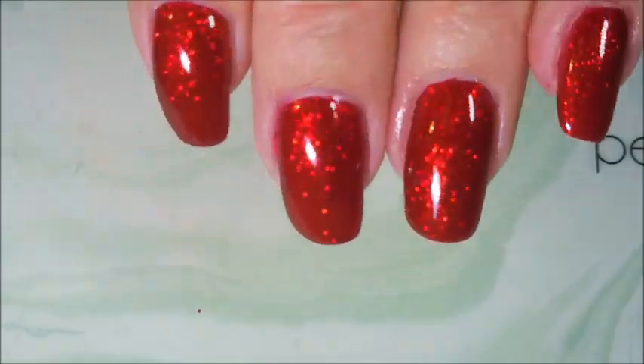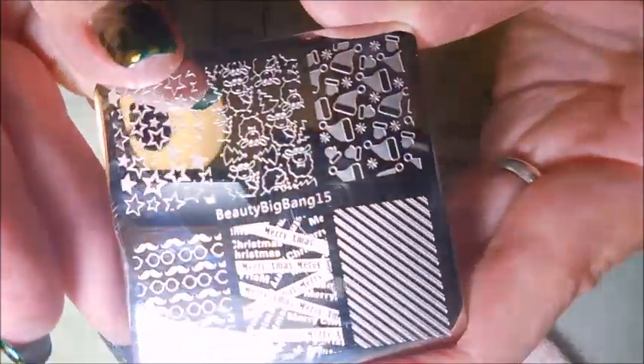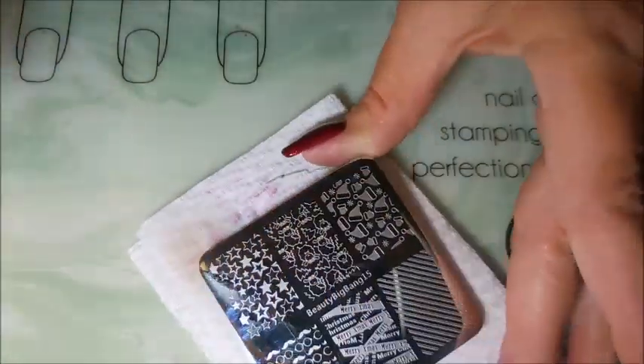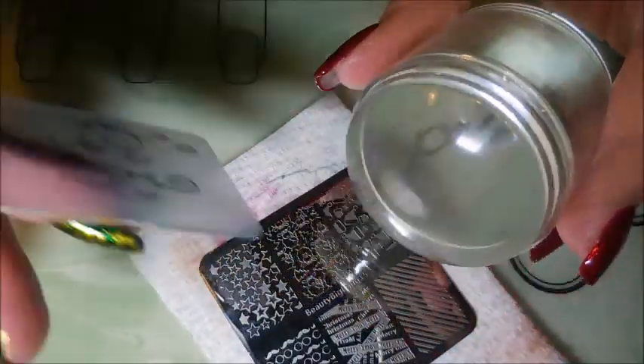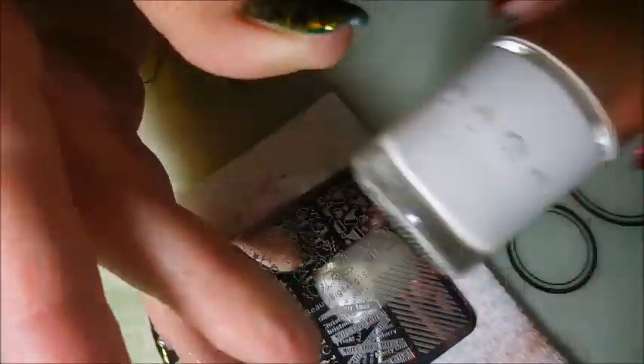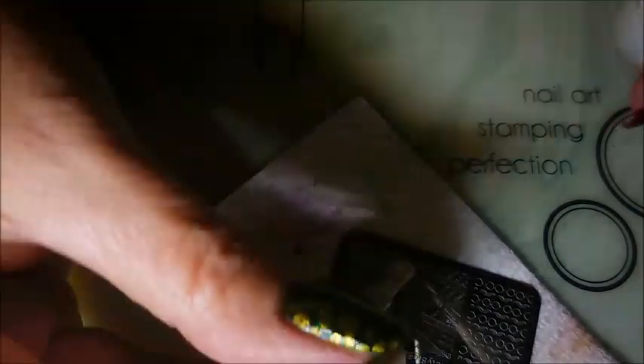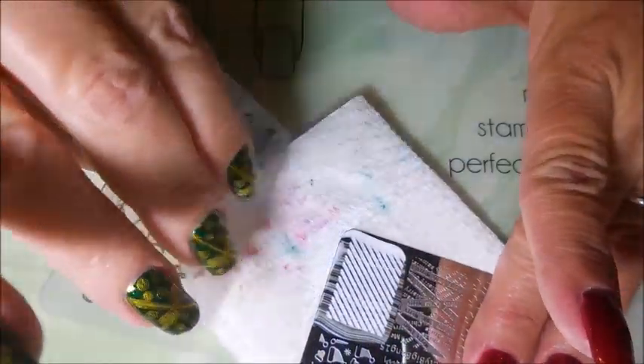Here we go with Beauty Big Bang 15. You guys know I'm eating up with these plates this year. I'll be using my clear jelly scraper, and there's the Nicole Diary NS01 — it's just the white stamp polish. And today's stamper is that big clear blingy stamper I got from Born Pretty.